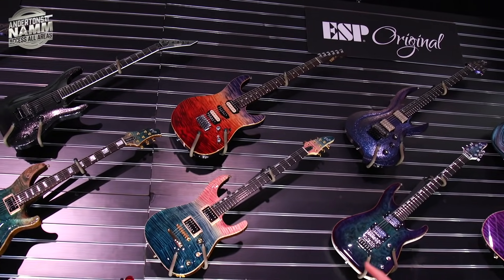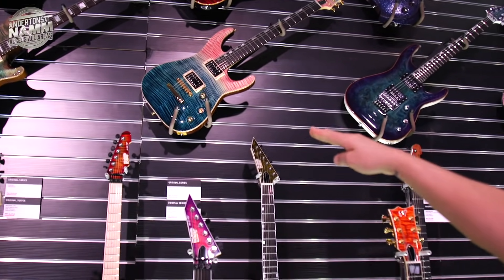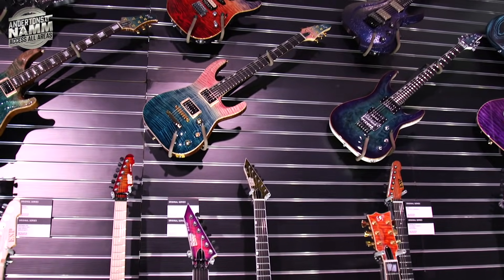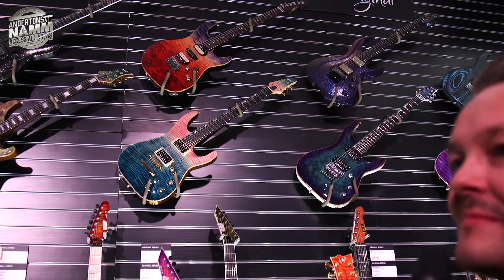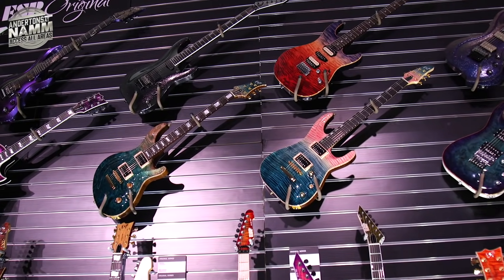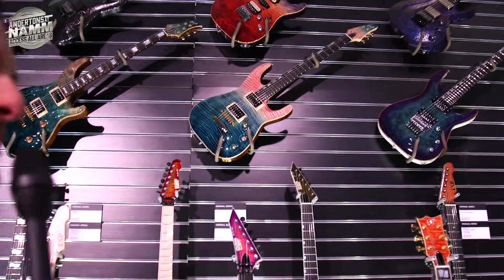I like that one at the top there — it looks like the desert going into the sky. That one next to it has a bit of a PRS feeling to it, with both pink and blue. As someone joked, that's what you buy when you're expecting a child and you're not sure if it's a boy or a girl — you've hedged your bets!